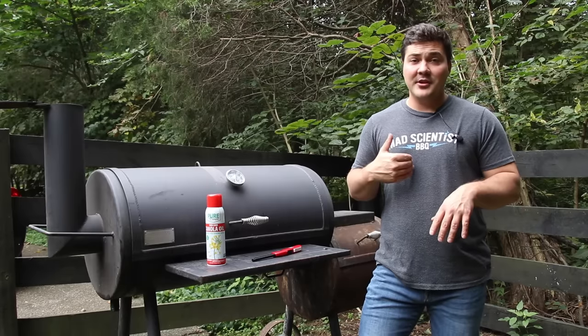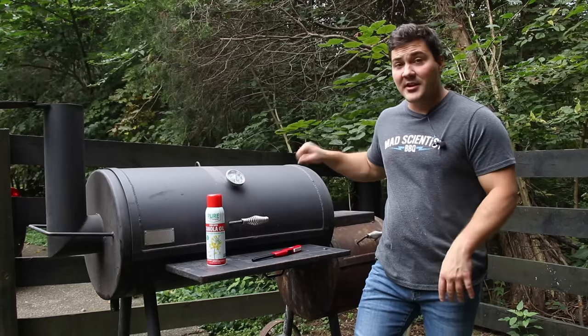Hey guys, welcome to Mad Scientist BBQ. I'm Jeremy Yoder and today I'm going to show you how to deal with rust on your smoker.